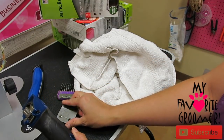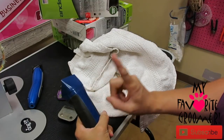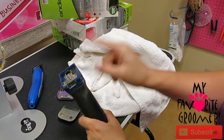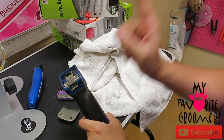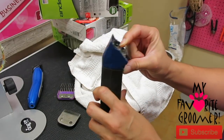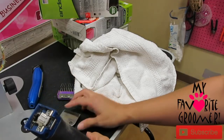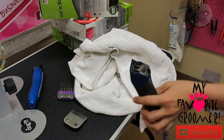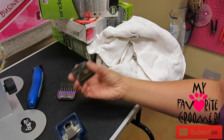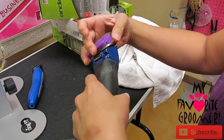I'm going to repeat myself one more time - if you want to fast forward go ahead. Find out what clipper you have. If you don't know what clipper you have, Google it. Does the blade come off? If the blade comes off, then you'll be able to put a different blade on - it's got a little holder there. I can put a 7 on here, a 7 blade, a 5 blade. Me personally, I'm going to use a 10 blade all the time with my guards.